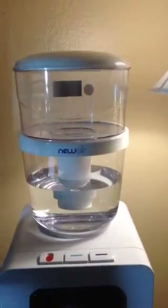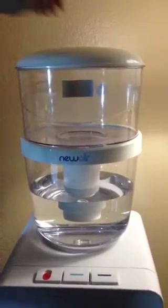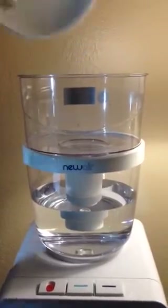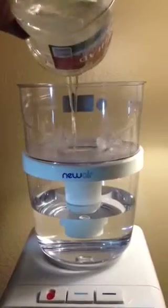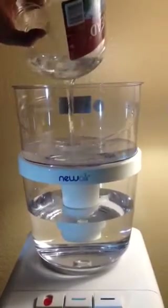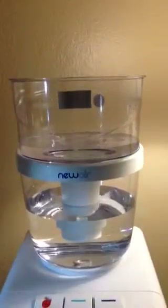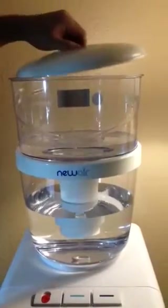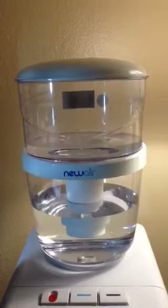It's really easy, very easy to install, very user friendly, and the instruction manual was a breeze. You just open up the top here and you pour cold tap water into the top part, and what it's going to do is filter down and pretty much filter your water into clean, purified water for you to drink, getting rid of all the impurities and whatnot.